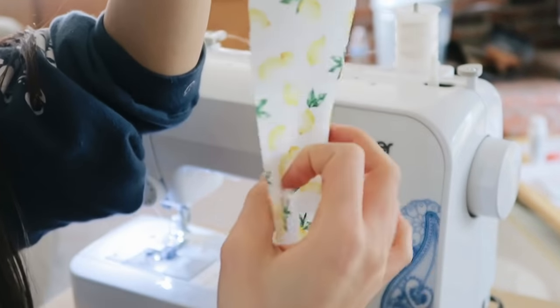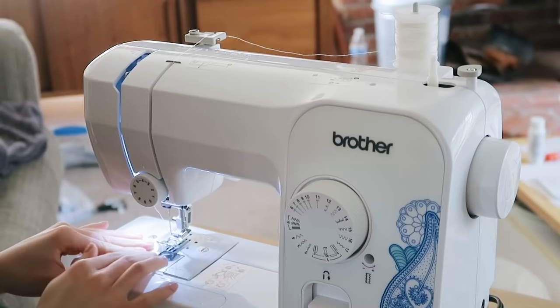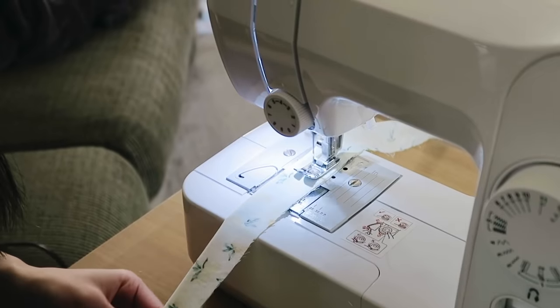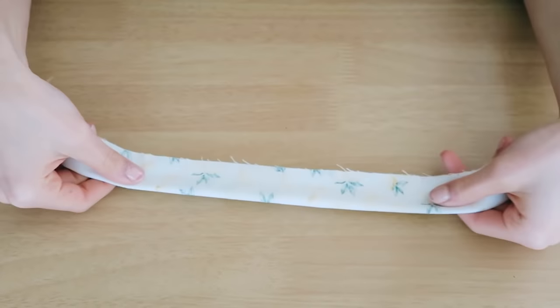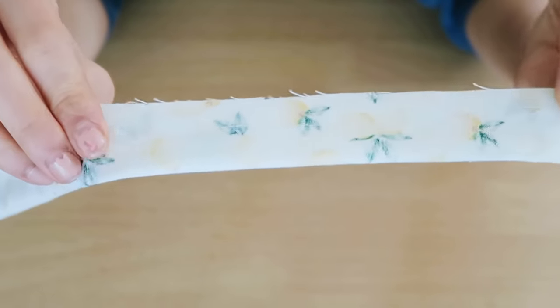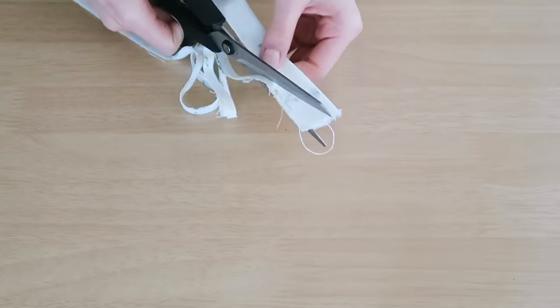Then I took my fabric and I folded it inside out so that the pattern is facing inwards. And then I'm using my sewing machine to just sew a straight stitch down the entire length of this. This is something you could definitely do by hand or with glue, but I just used a sewing machine because I had one. This is what the hem looks like as you can see and I just trimmed off the excess.